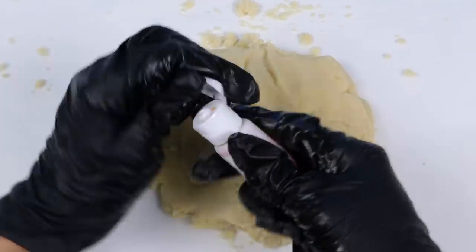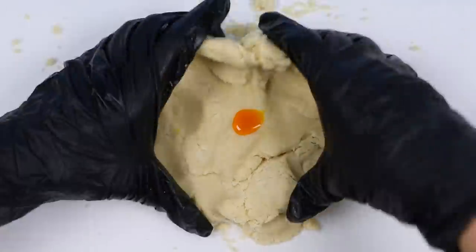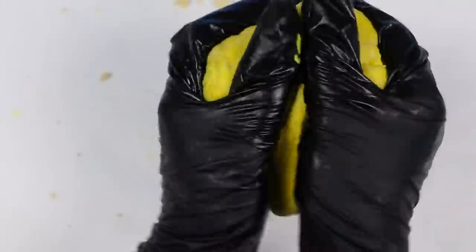Let's color it now! I'm going to drop in some yellow food coloring to make the emoji faces. The gloves really help with this part so your hands won't get all stained. Once you're happy with it, just set it aside and then we can set up the express maker.